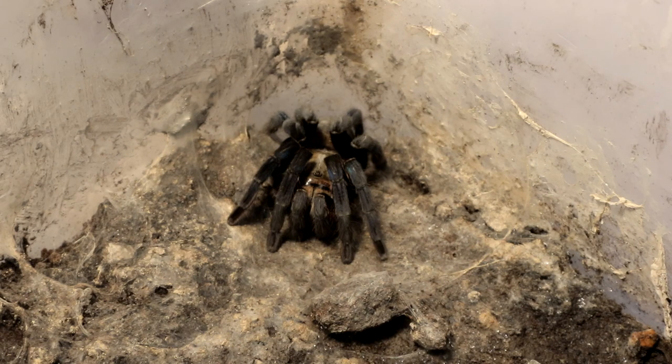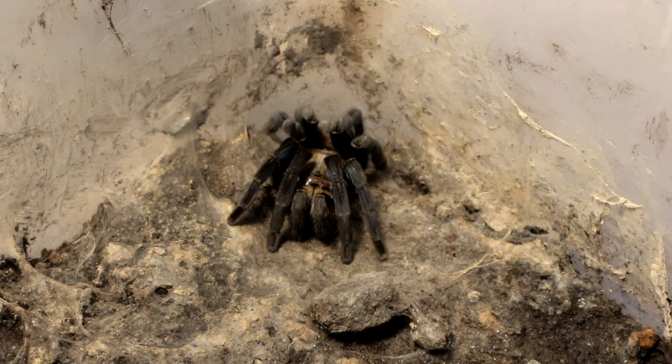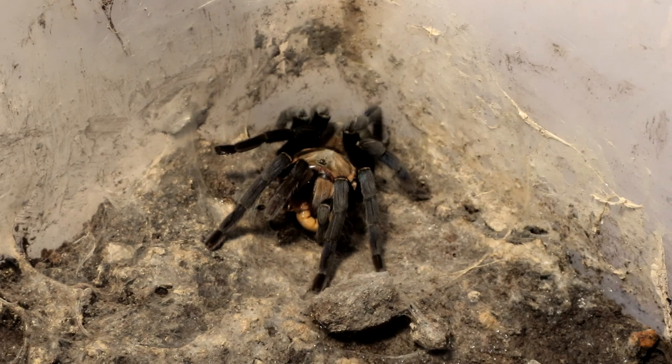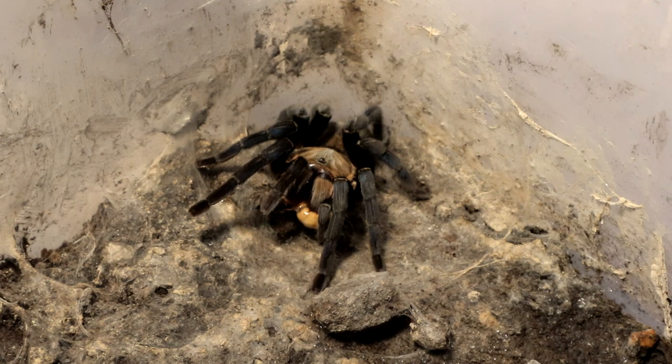Without further ado, let's start off this feeding video with the Seropagapus Lividus. Of course it would want food — it's hungry. This particular specimen has been rejecting food previously, but today it seemed rather thin so I decided to feed it. It's a very nice specimen, beautifully colored. A lot of people like to call them overrated but I say they are just damn beautiful.